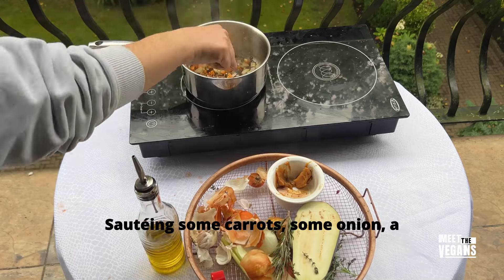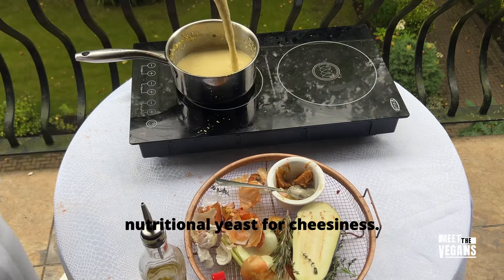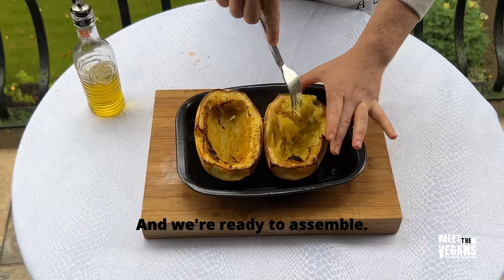For the cheese sauce, sautéing some carrots and some onion, adding a little bit of mustard, some silken tofu for creaminess, some nutritional yeast for cheesiness — and we're ready to assemble.